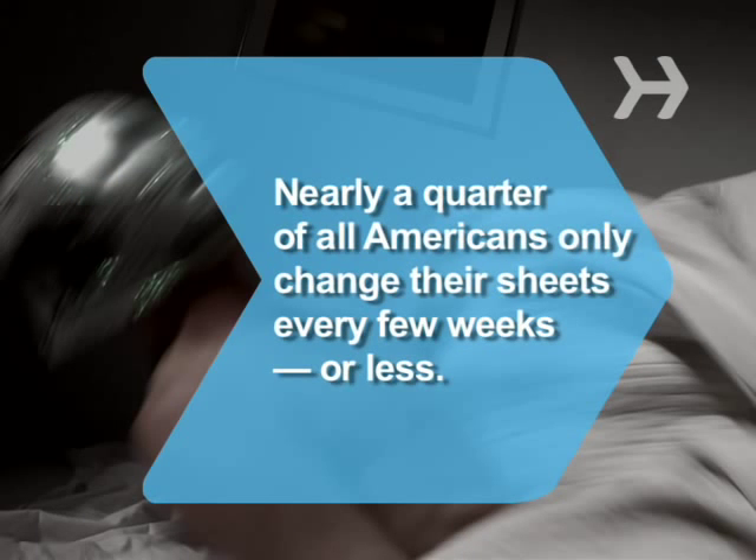Did you know 22% of Americans only change their sheets every few weeks or less?